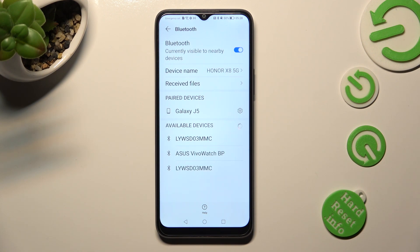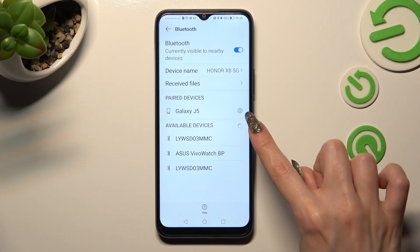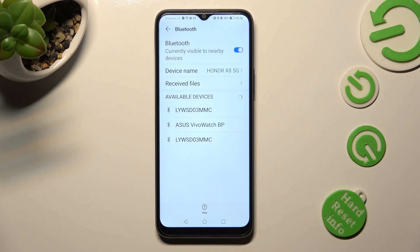If you wish to disconnect them, you can always do that by tapping on the gear icon next to the chosen device. Then, selecting unpair at the bottom. And as you can see, after that, they are disconnected.